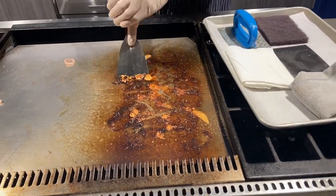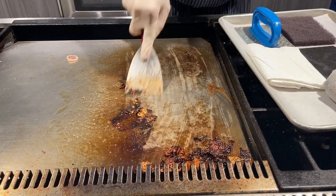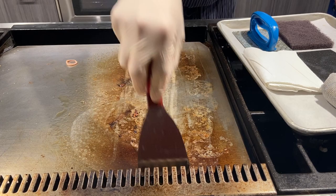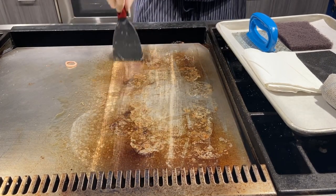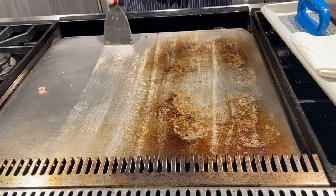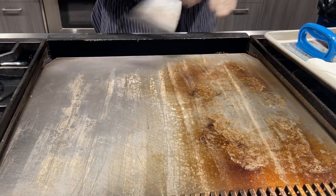The griddle is still warm. I'm going to go ahead and use the scraper to pick off any kind of stuck cheese. I had some burger slider that was kind of stuck and caramelized to the bottom. I'm going to scrape the majority of that off and drop it all into my tray here. As you can see, I split up the zones — this was for my buns, that was for my burgers. So I'm going to go ahead and clean all of it, scraping everything down into the removable tray.